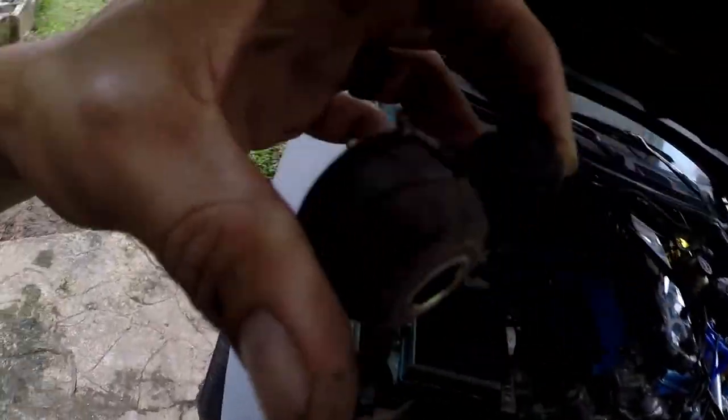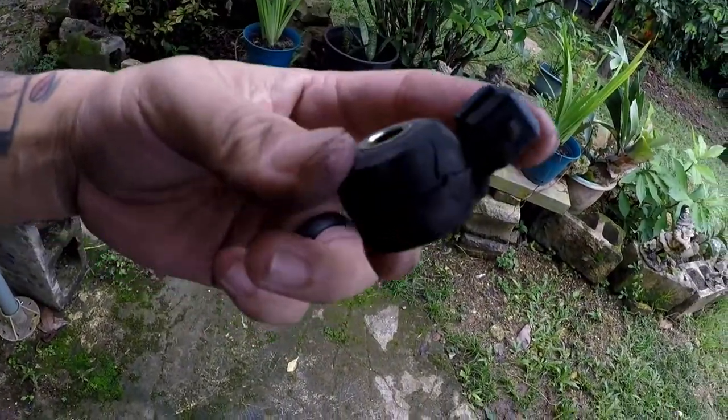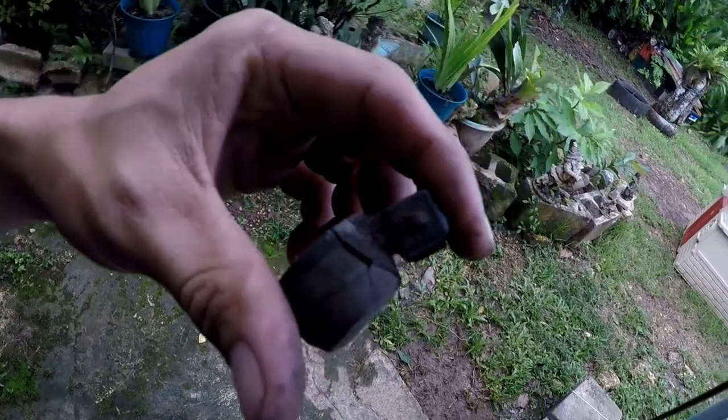Pretty simple when the manifold is off. Here's the old knock sensor — take a good look at it. I'm not sure if all that cracking on the housing would have caused issues, but at least now I have a new one. This one's going in the trash and I'll go ahead and change the rest of those hoses.